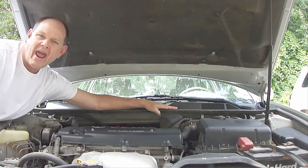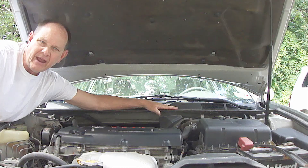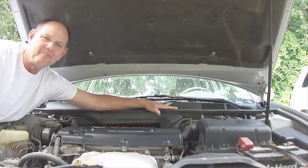Now you're ready to have refrigerant added back into the system, which I'll show how to do in another video. I hope you found this helpful, and if you like this video, please hit the like button below, share it with your friends, and please be sure to subscribe. God bless you and have a great day.